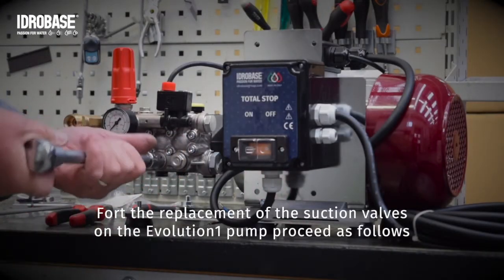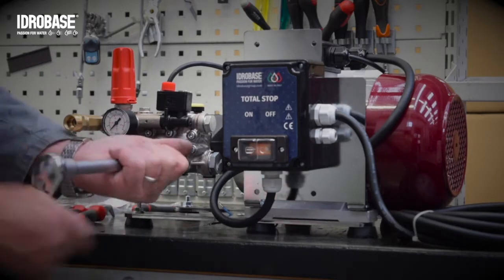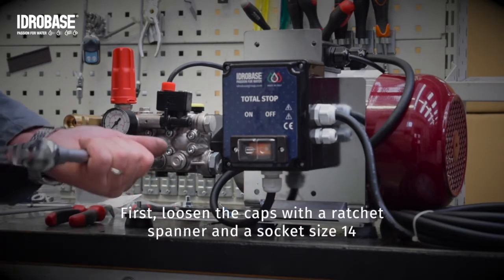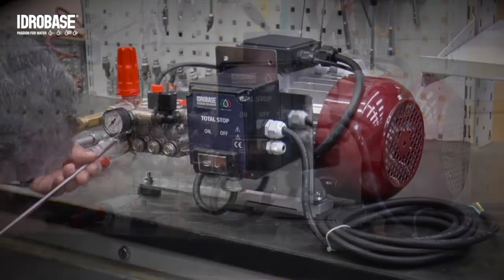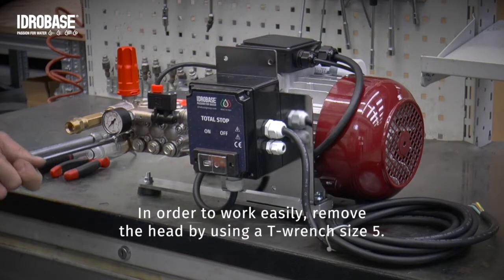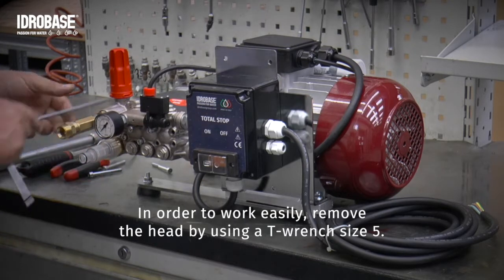For the replacement of the suction valves on the Evolution 1 pump, proceed as follows. First, loosen the caps with a ratchet spanner and the socket size 14. In order to work easily, remove the head by using a T-Wrench size 5.